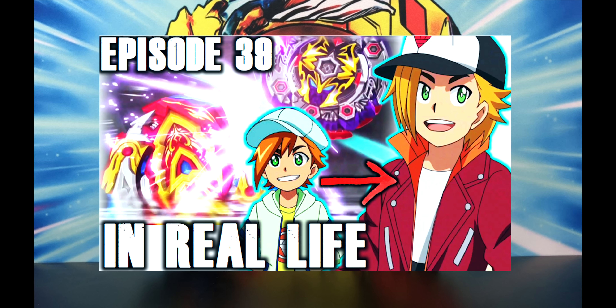Guys, Left Burst here, and today I'm gonna do an episode review of Beyblade Burst episode 39 of the Beyblade Burst Super Z anime. If you haven't seen this episode, obviously this video's gonna be a spoiler because it's gonna be like a review slash reenactment, so go check it out.